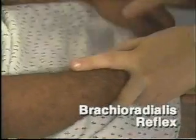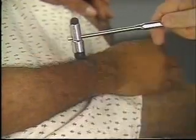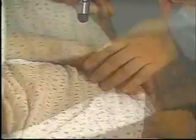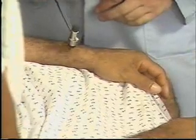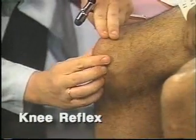To elicit the brachioradialis reflex, the patient's forearms should rest on the lap with the palms down. When the patient is ready, strike the radius 1 to 2 inches above the wrist.